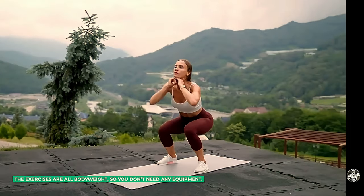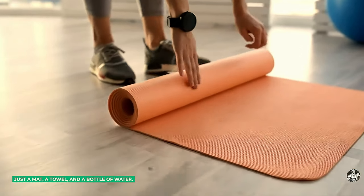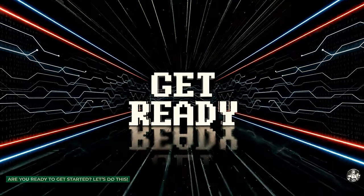The exercises are all bodyweight, so you don't need any equipment. Just a mat, a towel, and a bottle of water. And of course, some motivation and determination. Are you ready to get started? Let's do this!